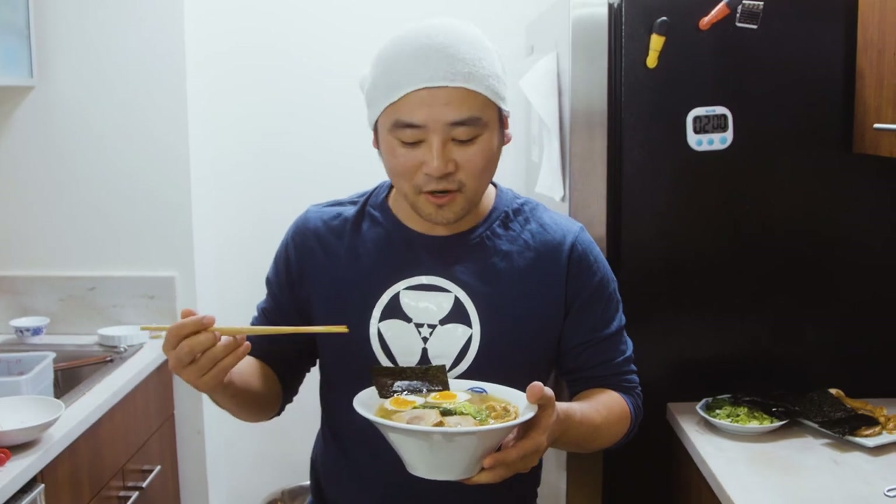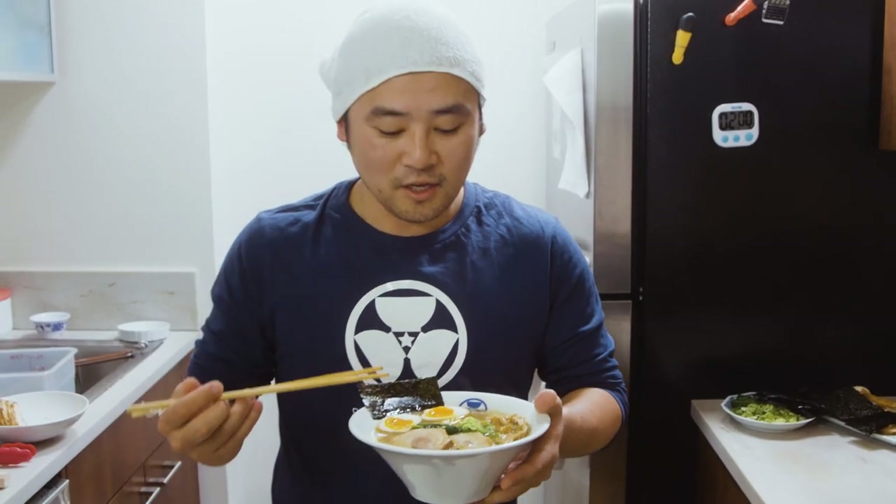Alright, so that's how you use chintan to make shio ramen. Thanks for watching!